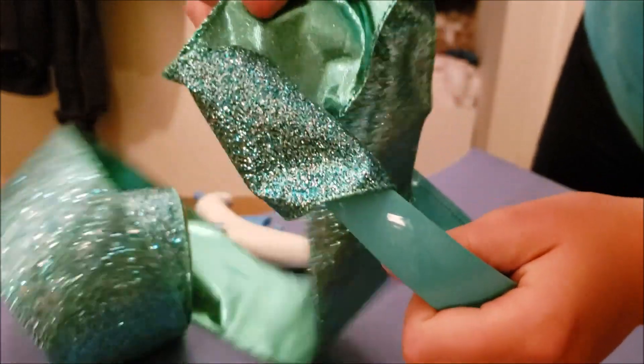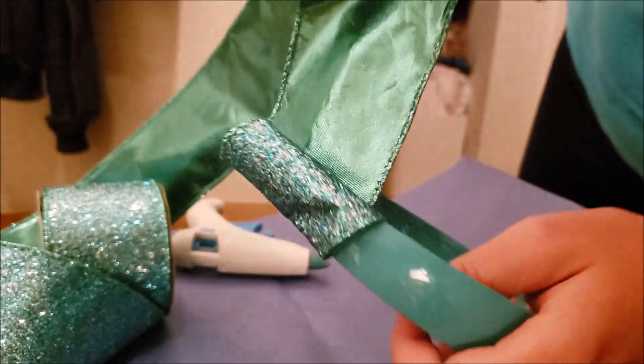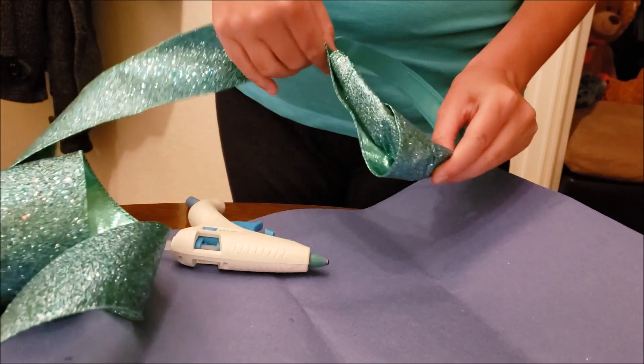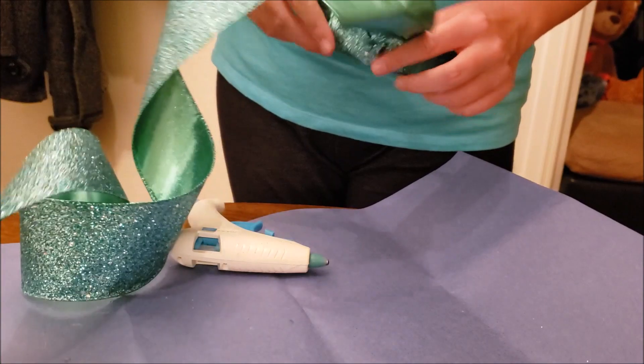The next step is to wrap the fabric around the rest of the headband, covering every inch of it. While I'm doing that, I would like to give a quick non-spoiler review of the 2019 Aladdin film.